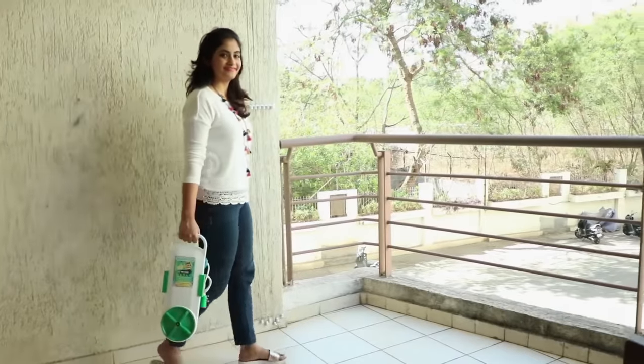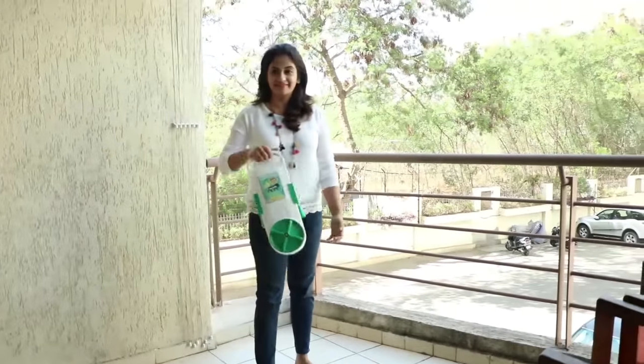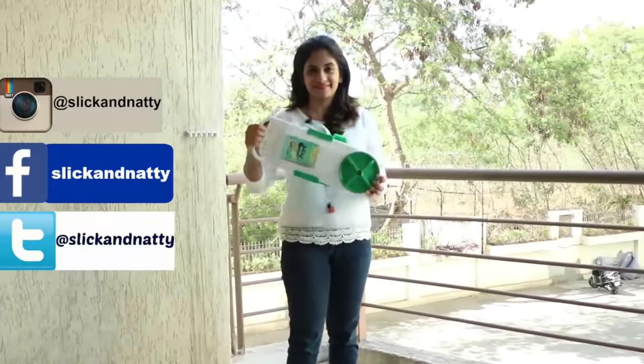I'm talking about a portable washing machine — a washing machine which is so small in size and so light in weight that you can carry it anywhere with you and use it anywhere.